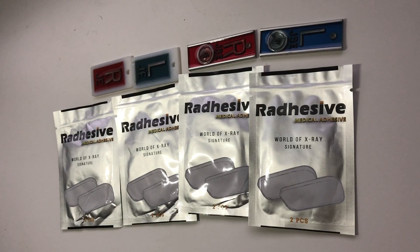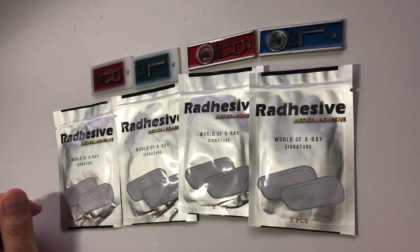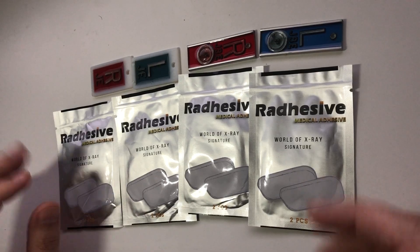I asked my staff who float across a five-hospital healthcare system and over 10 outpatient clinics if they've ever used these, and the ones that have provided me with some pretty positive feedback. One of them said these are the best things ever. Another said they've had their set for two years and they're still sticky, and the other one just said I would highly recommend.